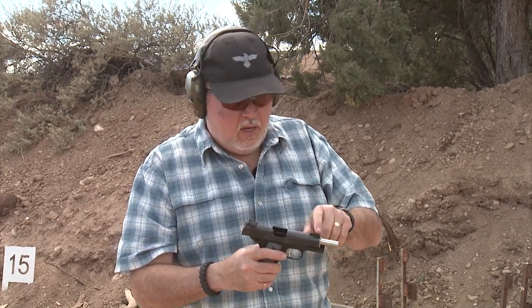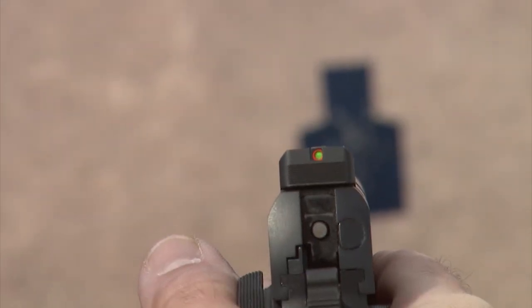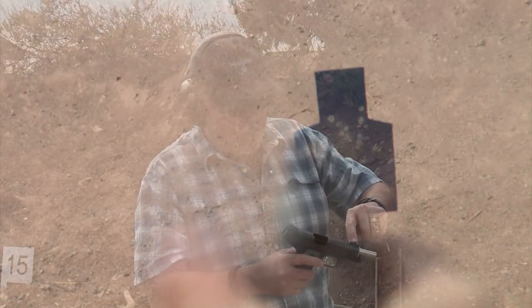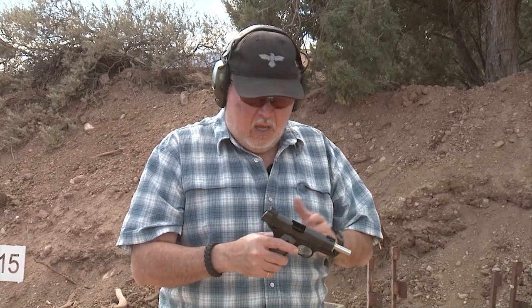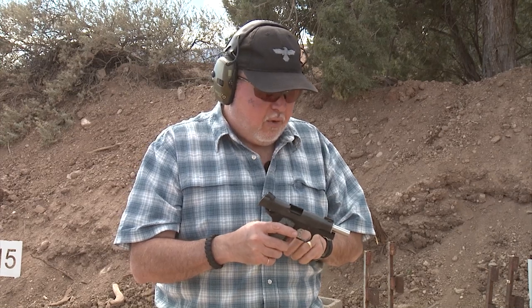The sun hits that port up top and it lights up like a big light beam in front of you. It has an orange insert around the fiber, and at night it glows in the dark because it has a tritium insert. It's a really good sight. This one is the model made for the Commander and Officer's model, which is shorter. I'm liking this front sight a lot.